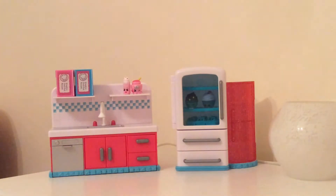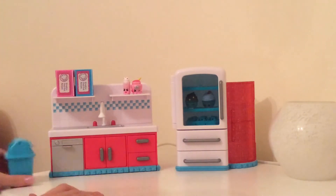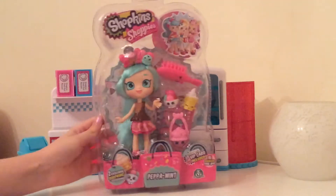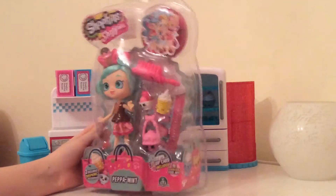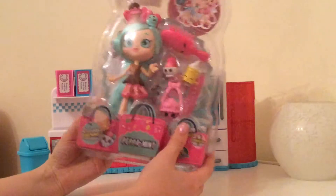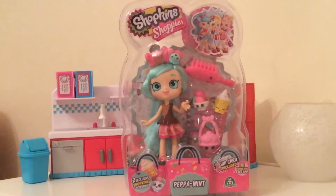Now we need to open the Peppermint Shoppie doll. I've been waiting and waiting and waiting to open her because we need a little Shoppie to own this kitchen. I'll be back when we've opened her up.